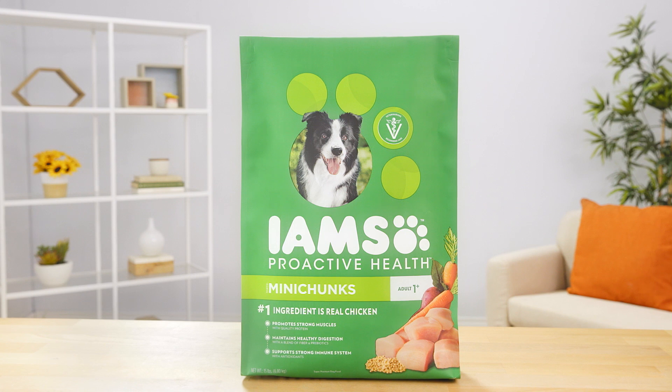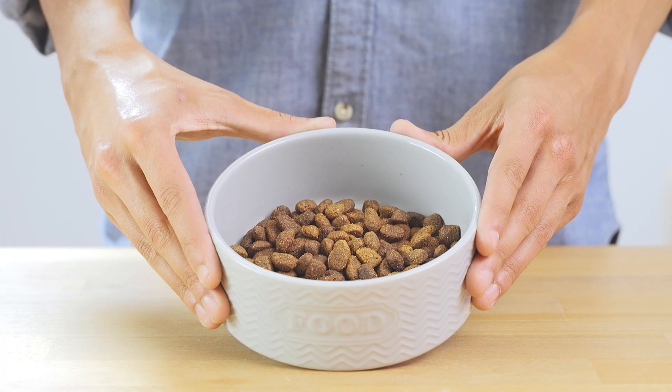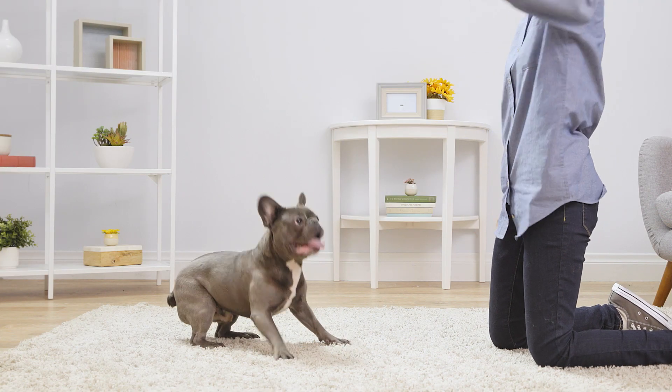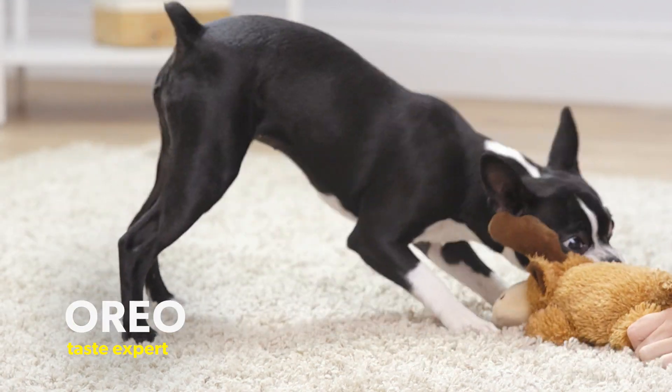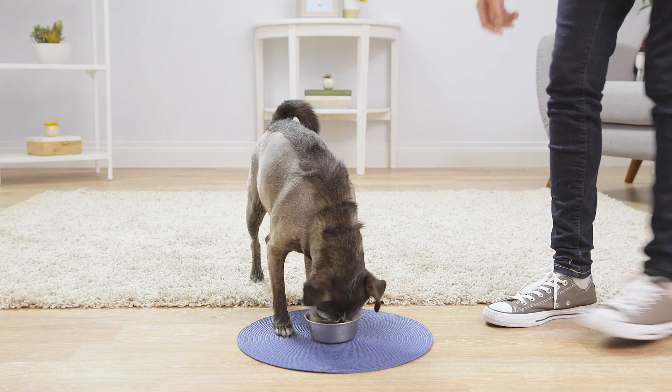IMS Proactive Health Mini Chunks recipes feature premium proteins as the first ingredient. Designed for active adult dogs, these recipes help build strong muscles and are available for dogs of all sizes. With recipes for different life stages, IMS has your dog covered.